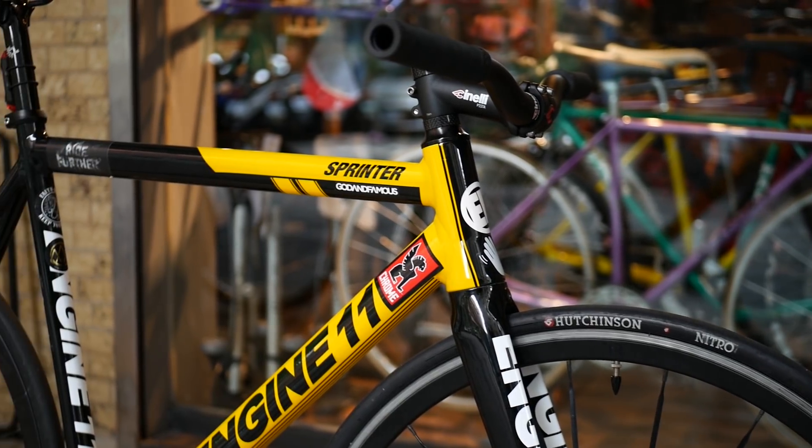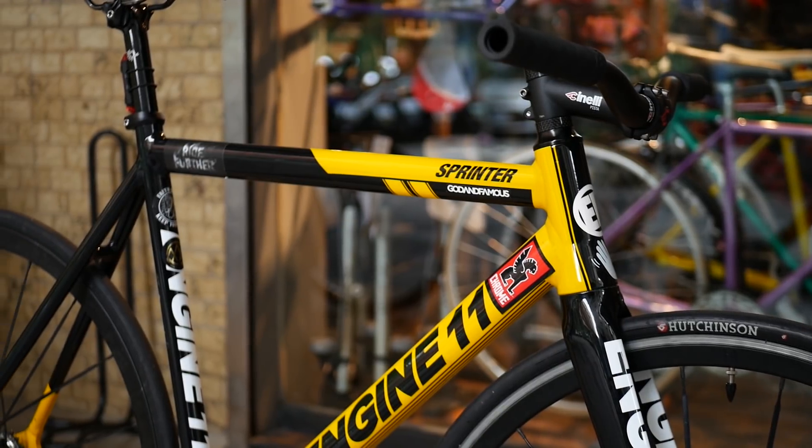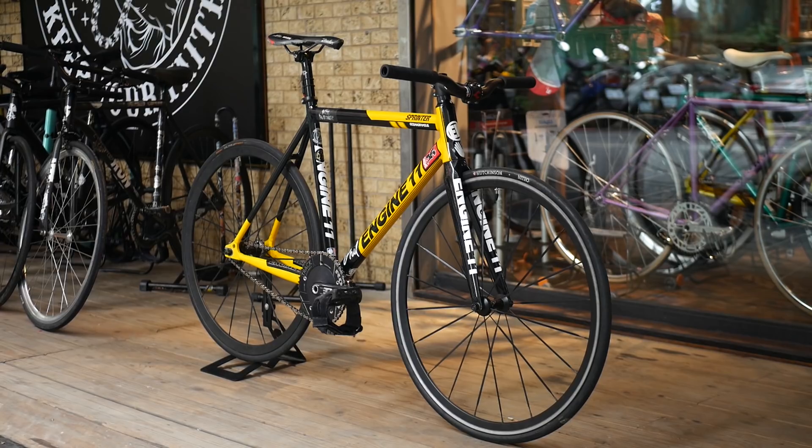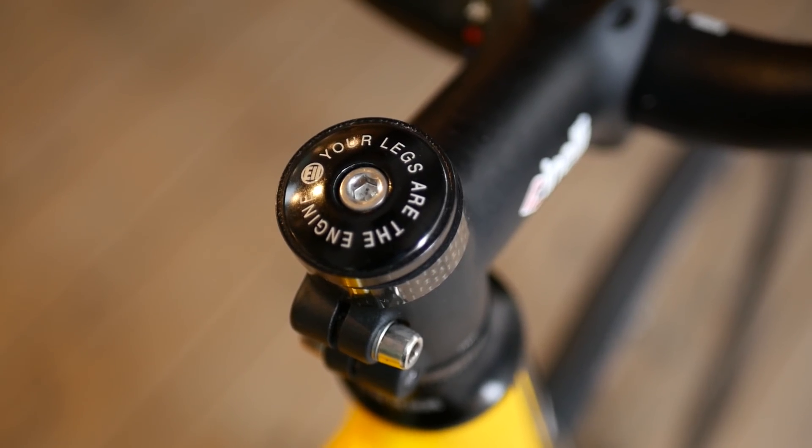As artsy fartsy as it sounds, what I love about this bike is that it captures the spirit of riding fixed. It's loud and in your face, and the component choice and wear shows that the bike is ridden hard and well-loved. And then there's Engine 11's slogan: your legs are the engine.